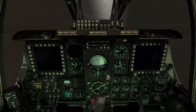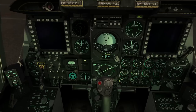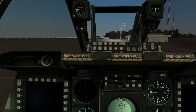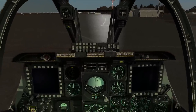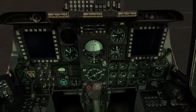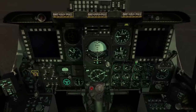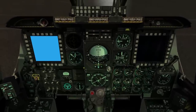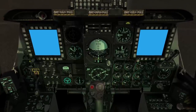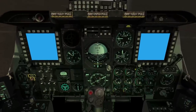Next we'll turn on the central interface control unit — the CICU — found down here. It's basically the junction between a whole lot of systems and communications. After that we'll turn on our MFDs using the knobs on the bottom left corner of the MFDs. I'll give it a right-click to switch it straight to day — there are three positions, including night which makes them appear much less bright.